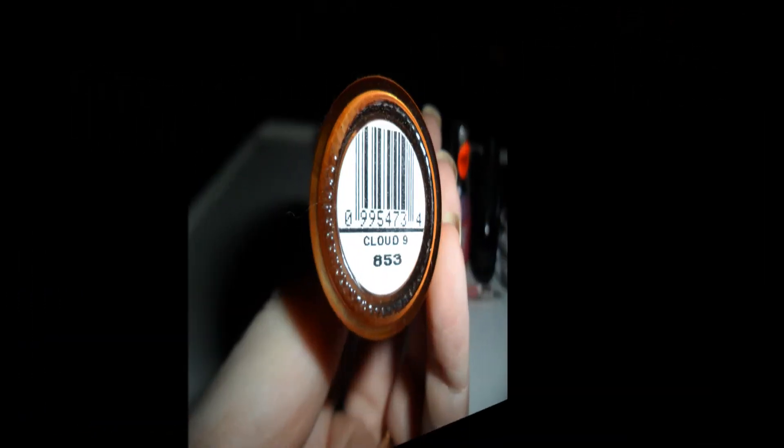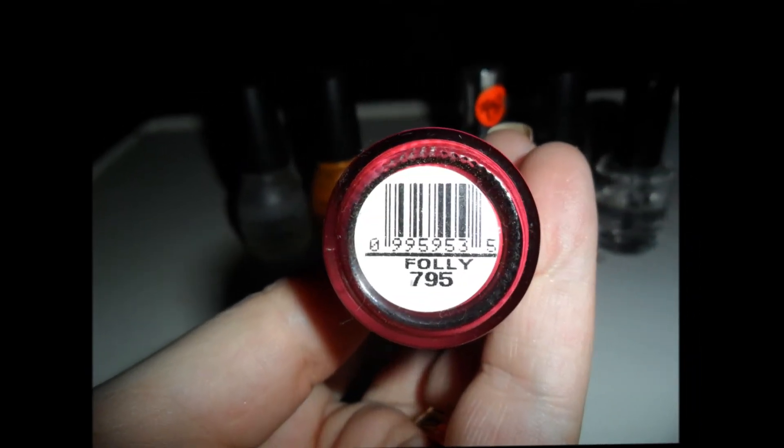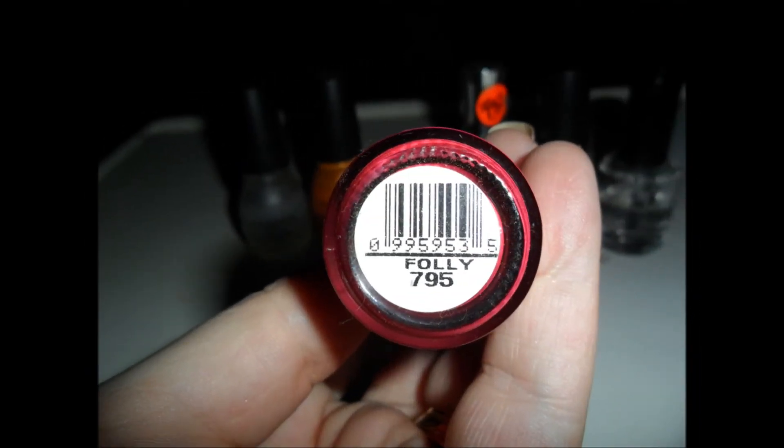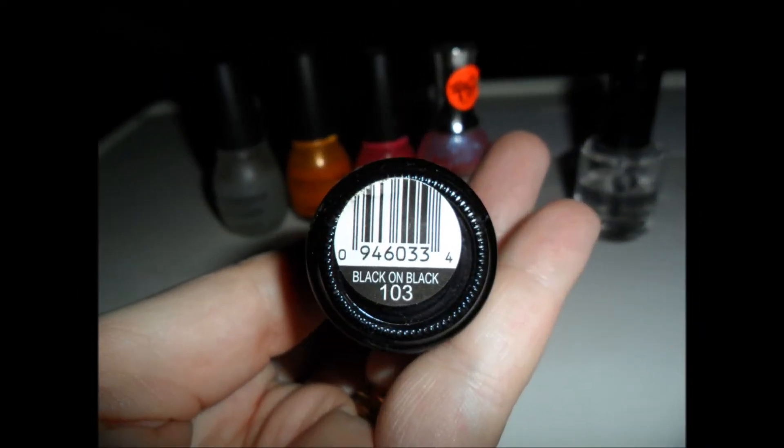We will need an orange, a pink, and a glittery sheer pink to go over it. The orange I'm using is Simple Colors Cloud Nine, the pink is Simple Colors Folly, and the sheer sparkly pink is Sally Hansen LCD HD.